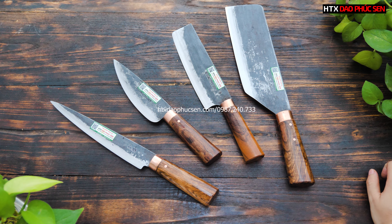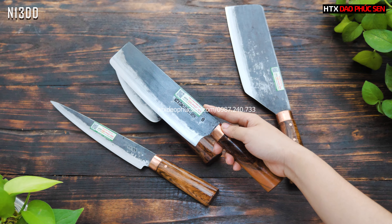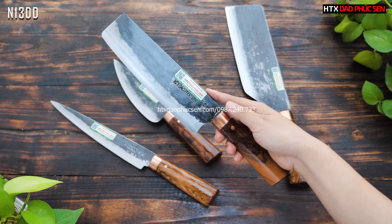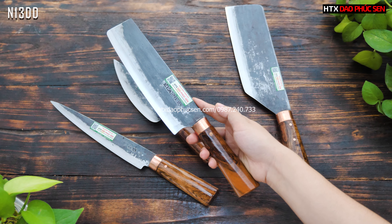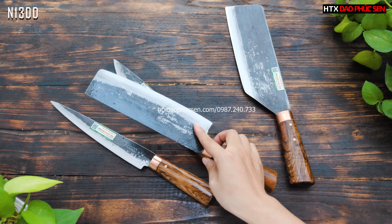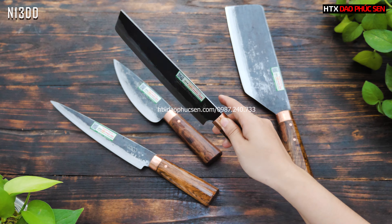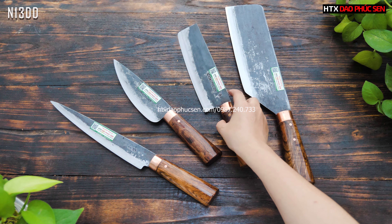Tiếp theo là mẫu dao thái, mã N13DD, kiểu dáng bản U3. Chiều dài lưỡi 18cm, bản rộng 5,5cm. Cũng là cán khâu chốt đồng, dao thái lọc có một chốt thôi nhưng rất chắc chắn. Bản nhỏ phù hợp cho gia đình sử dụng ít, thái rau, thái thịt, thái rau củ quả rất tốt. Mã là N13DD.